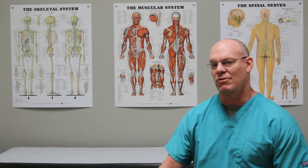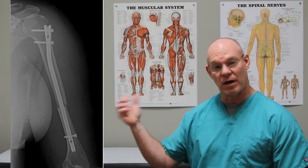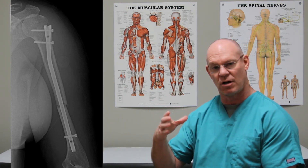What was done in this case was a humeral nail. This postoperative AP shows this long nail that traverses that fracture. It has fixation screws above the fracture and fixation screws below the fracture that basically maintain the alignment of the fracture over that rod to allow it to heal.